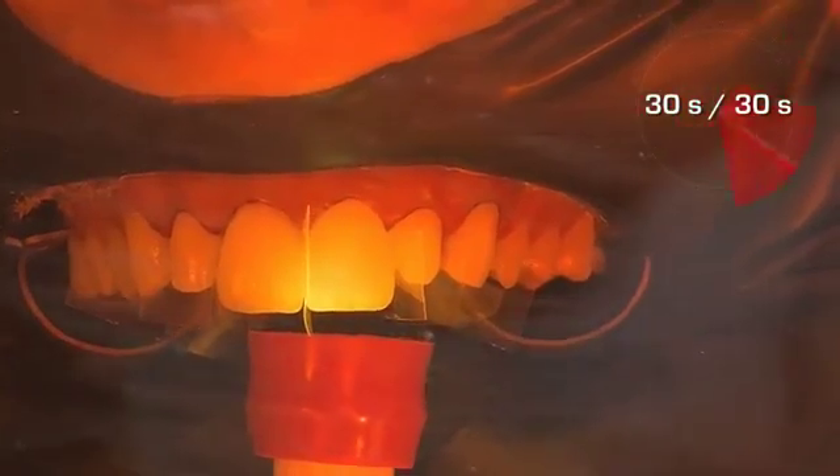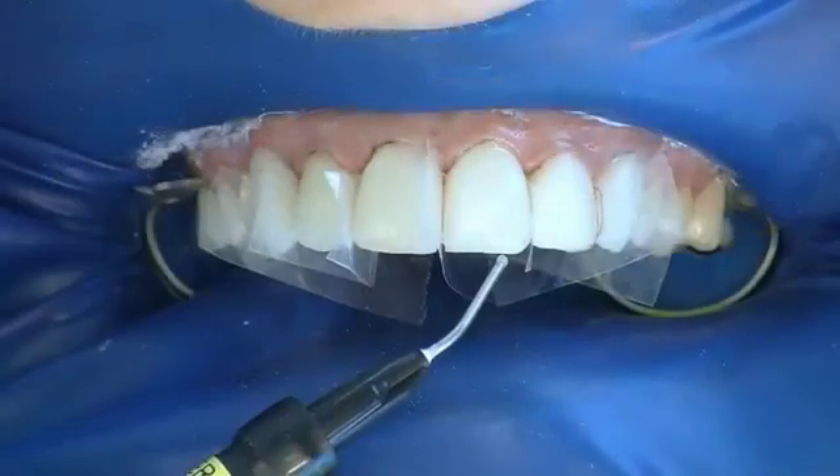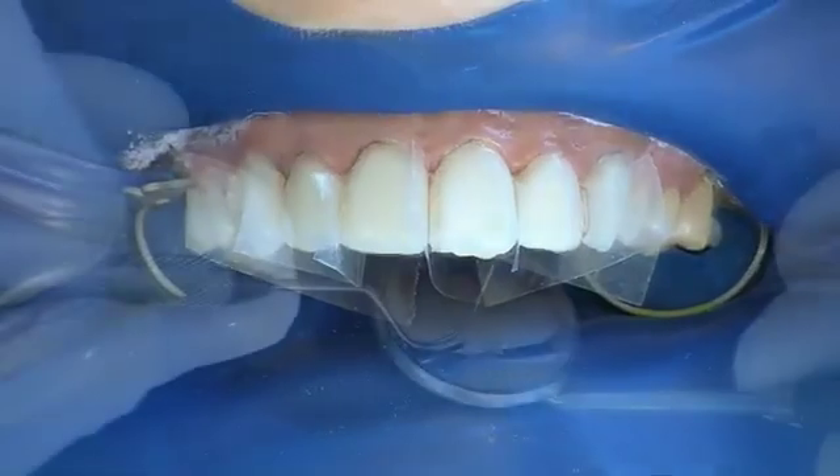With the componeers in the correct position, they are light cured, firstly palatally and then buccally, each for 30 seconds. Further componeers follow in the same fashion. The marginal areas can be sealed with a flowable composite to ensure marginal integrity.